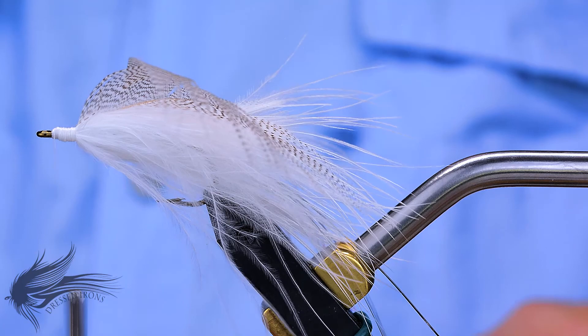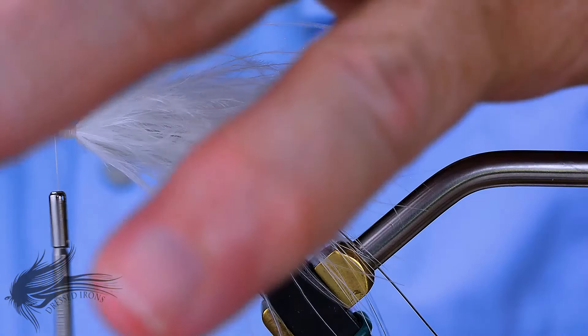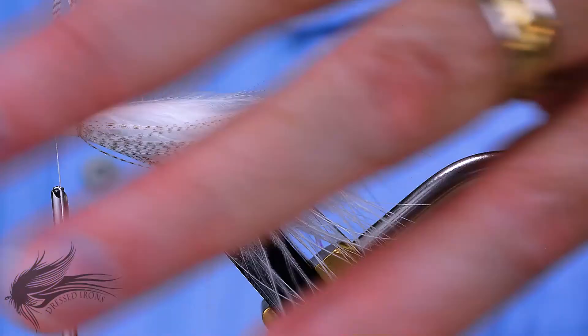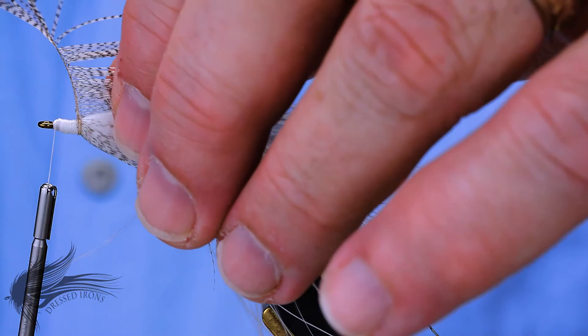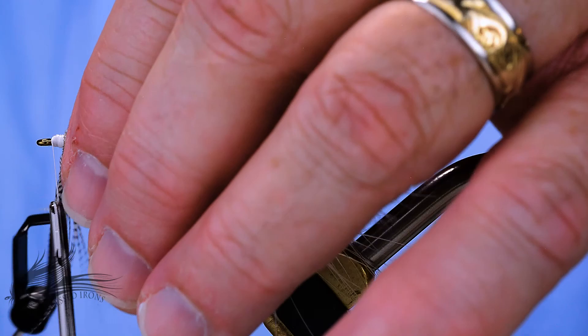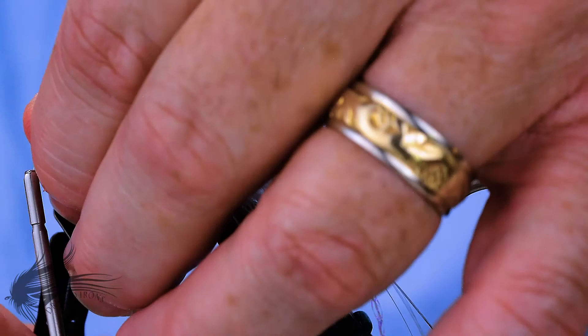I'll grab a portion of the tip with the hackle pliers, making certain I'm stroking these fibers back. When I wrap these in, they're going to lay in really nicely along the fly and won't be pushed out in an upward direction. Generally you're going to get four or five wraps of this hackle on here. Move it out a little bit to get yourself another wrap or two, making certain you're not trapping any fibers. When I get up to the last bit, instead of tying it off and trimming, I just include it into the fly and it works just as well.